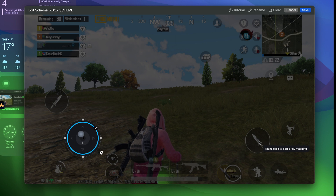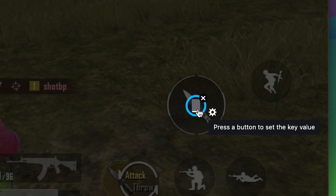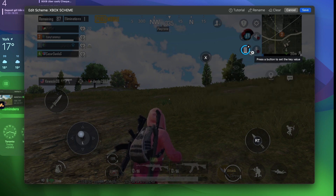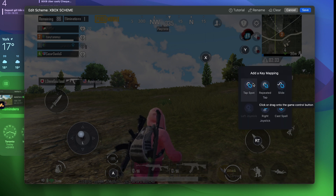For gun shooting or fighting, we'll assign that to one of the control buttons. Right mouse click again and select tap spot, then move it to the fighting icon. You'll notice a little message that says 'press a button to set the key value.' Whenever you see this message, you'll need to decide which key on your controller to assign to the specific action. In my case, I'll select the right trigger. Continue until you assign all of your controls. Keep testing and adjusting to your liking, because you can go back and edit any time you want.